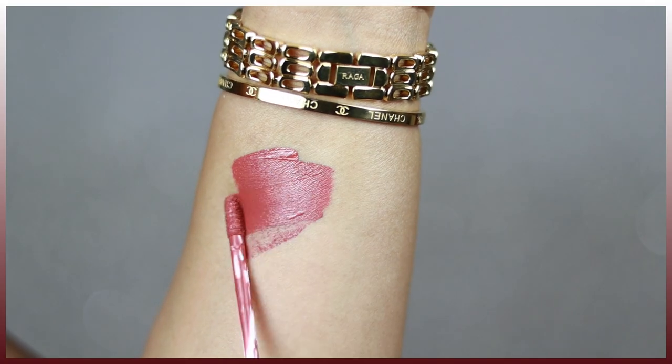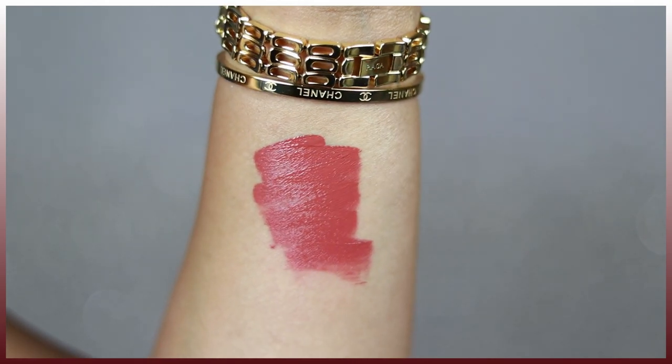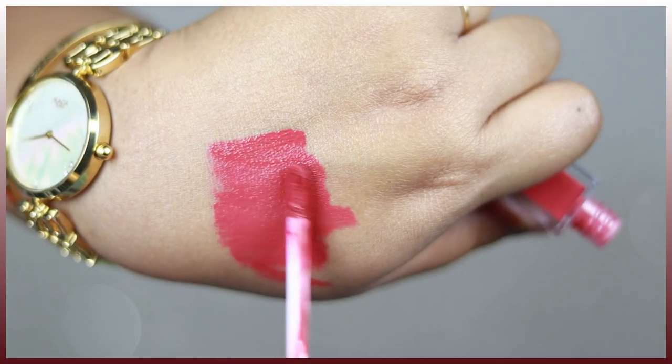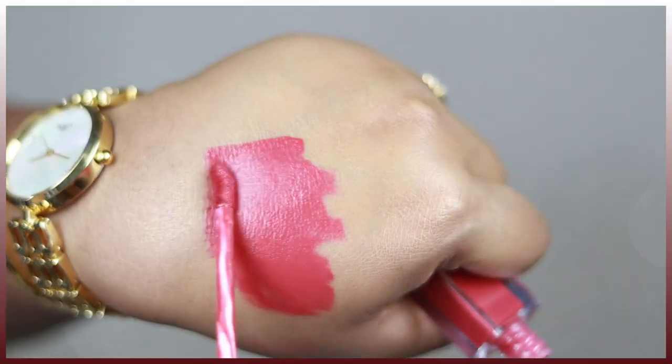Coming to the formulation, as you can see, it's a very pigmented liquid lipstick. The formulation is really good — creamy texture — and gives you complete opaque pigmentation in one single go. You don't have to layer it on a number of times. These liquid lip colors are going to give you a complete matte finish.